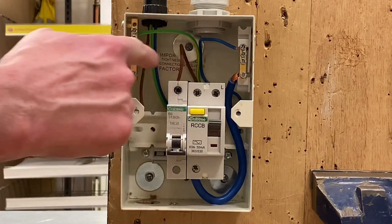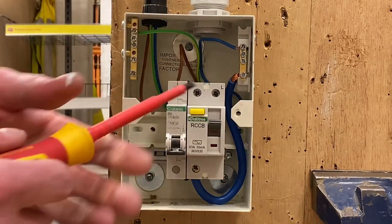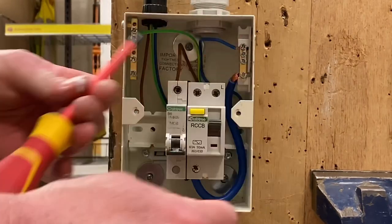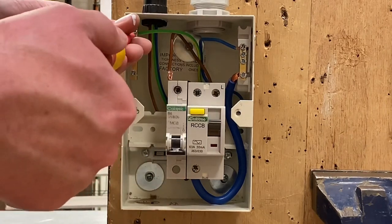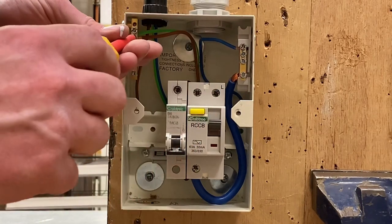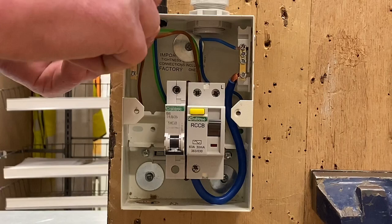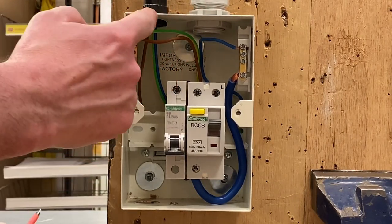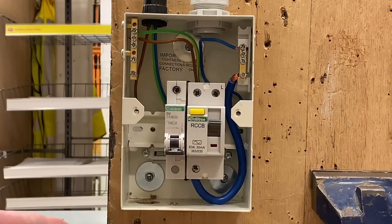Unlike earlier video presentations where I actually just linked with a solid link using two crocodile clips on the line conductor to the earth bar, in later videos I've actually removed the line conductor altogether out of the top of the 6 amp type B circuit breaker for this circuit and screwed it into the earth bar itself, creating a permanent connection between the two. What we were finding was those crocodile clips kept giving a high resistive reading, so I've linked them together by putting them directly in the earth bar.